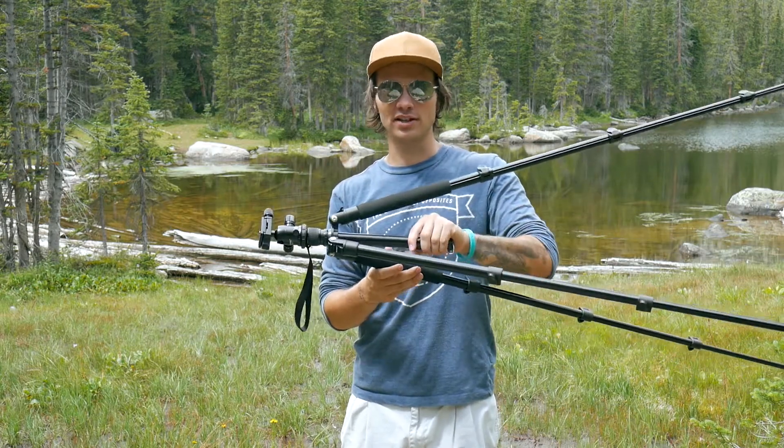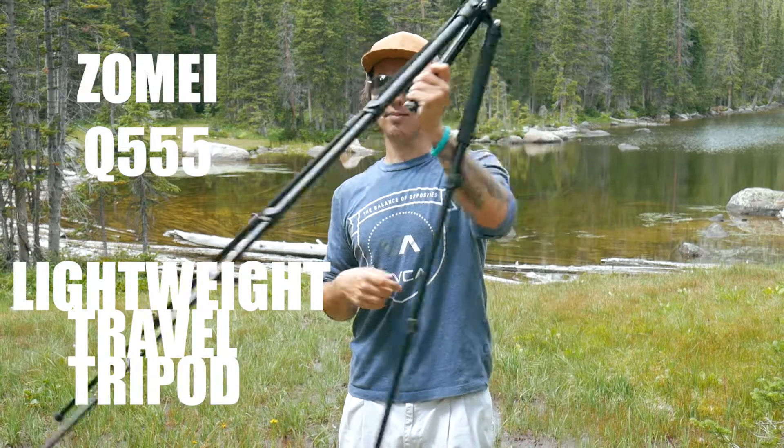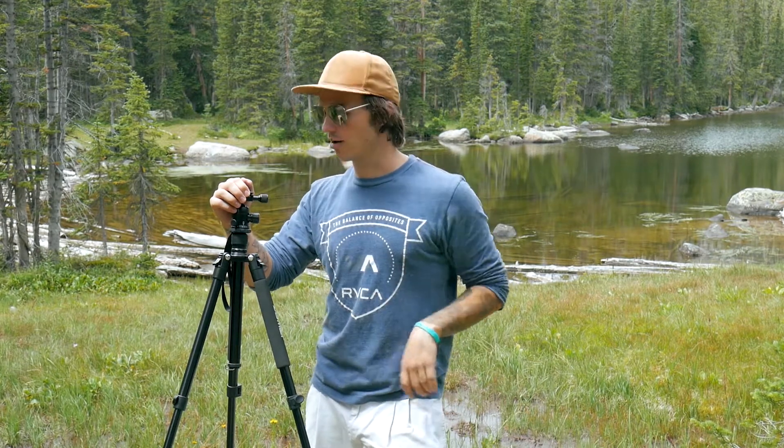I don't know how to pronounce the name still, but it's the Q555 Lightweight Travel Tripod. I definitely recommend it. I think it is one of the best budget tripods out there. I did a lot of research prior to purchasing this one and I don't have anything to really complain about. I will keep you updated though.